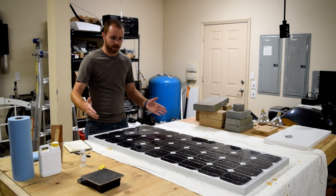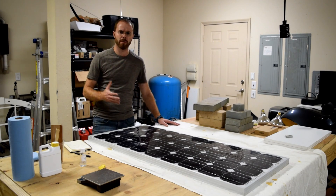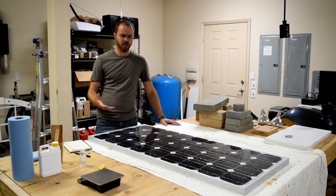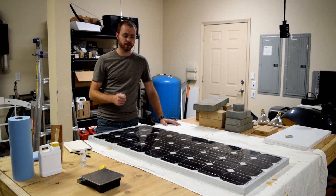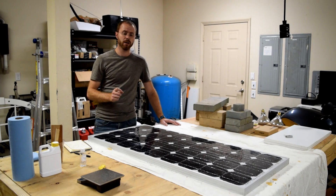All right, so I'm all done working it. The consistency, just like I said earlier, is about that of a thick honey. It was fairly easy to work with — I just used a piece of wood to sort of move it around and brush it into place. It's starting to get a little bit tacky. I've been working it for probably about 10 to 15 minutes. I am noticing it's got a little bit of a semi-self-leveling characteristic to it.